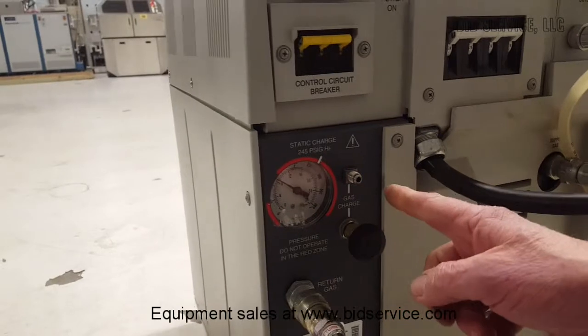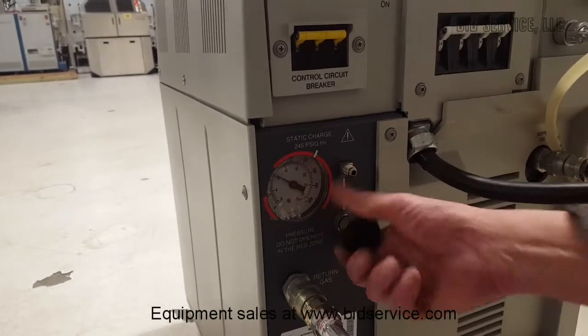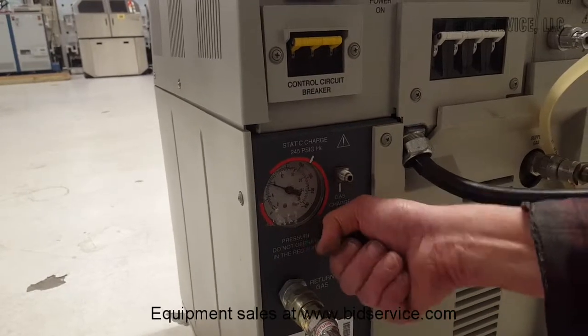This is where the helium — in this case we're using helium — would be filled, and this is a valve that opens and closes it. Be very careful that it is left closed.